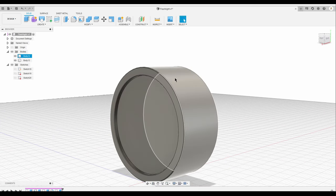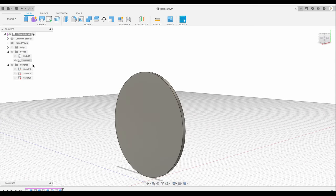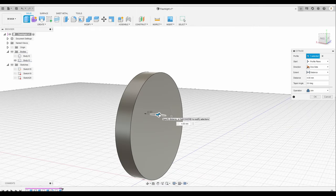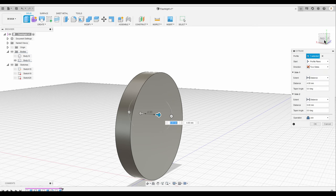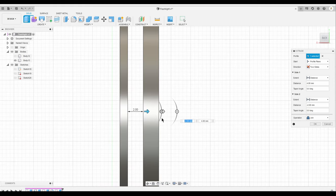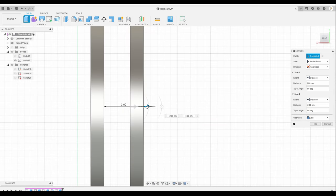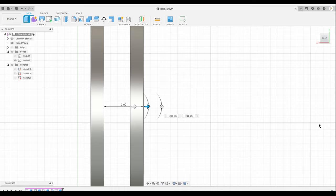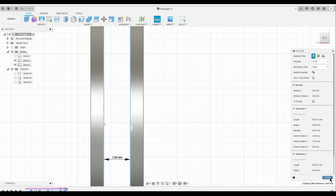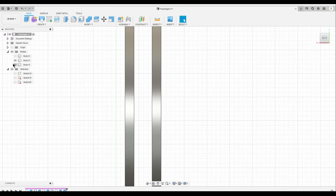I'm going to hide the body, then create an extrude from that face and select two sides. I'll adjust it the way I like it and click OK. I'm just going to measure it to see the distance between those two faces — it's 2 millimeters, which is good. I'm going to hide the other face as well.